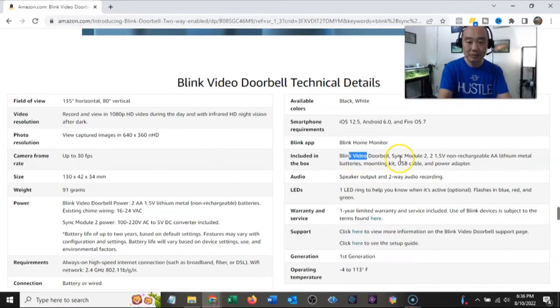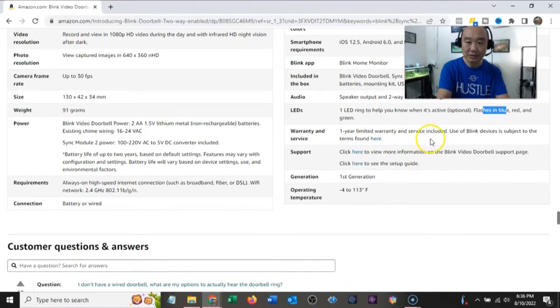In the box is the doorbell — we'll show you everything. Two-way audio with speaker output and recording. One LED ring to let you know when it's active — flashes blue, red, and green. One-year limited warranty.